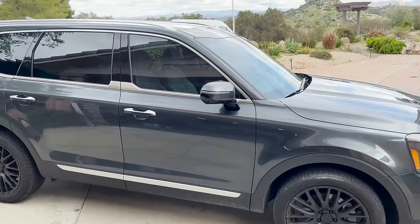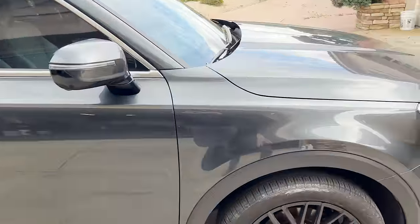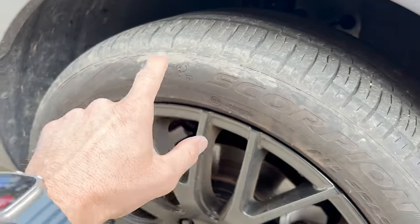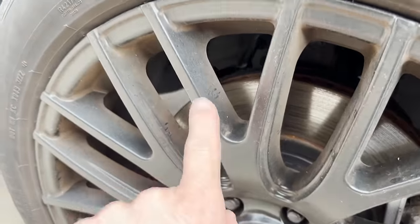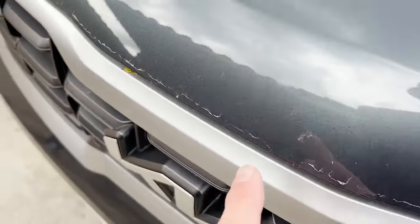Here is the vehicle that we're going to be working on — this is a 2023 Kia Telluride. It's been parked out and as you can see there's been a lot of rain. We've got mud on the tires, the wheels are quite dirty, the fender well inside is quite dirty as well. The paint has quite a bit of dirt sitting on the surface — definitely a good amount of dirt and things like that on this vehicle.